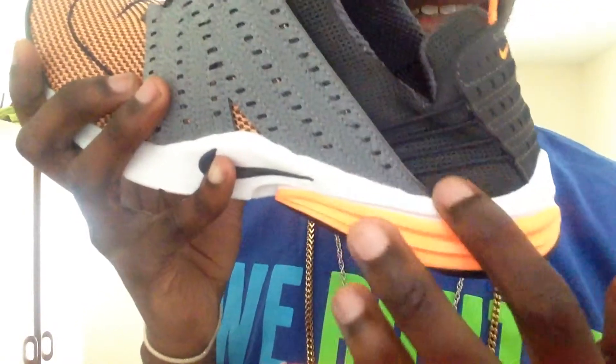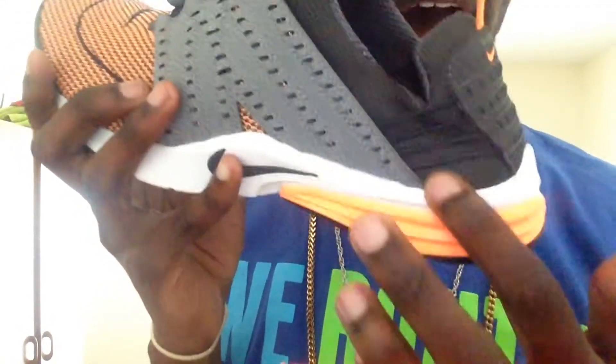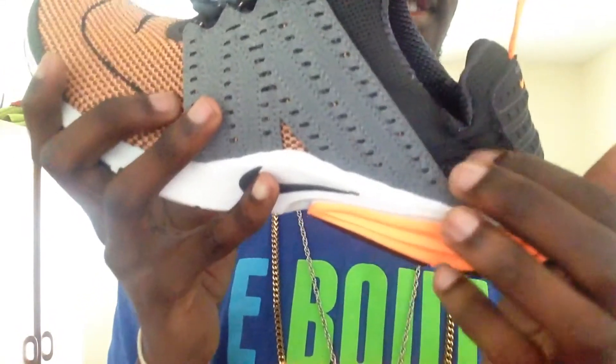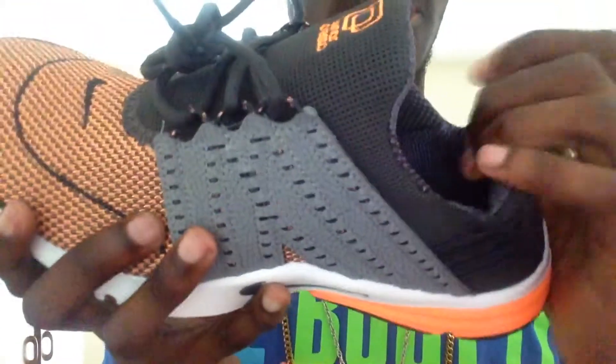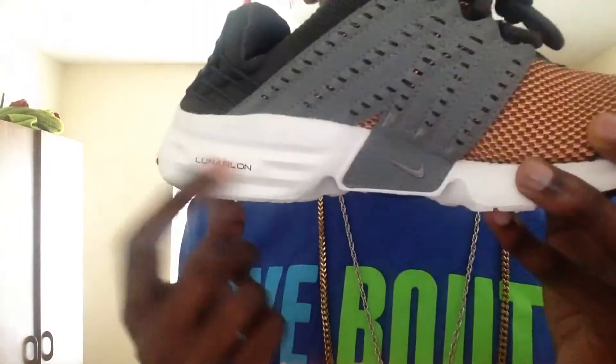You got your wires. I think when I put it on, it opens up — that's what that's for. You got your Nike hit in the gray, and then you got your lunar foam and your black right here on the white.